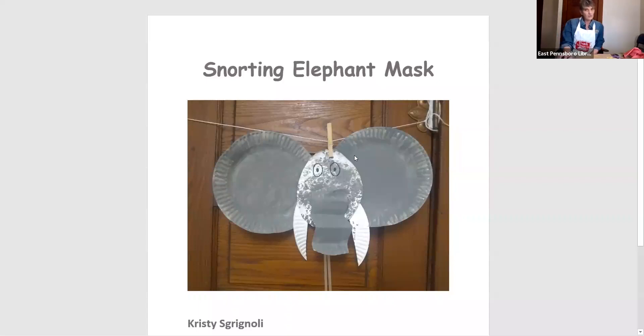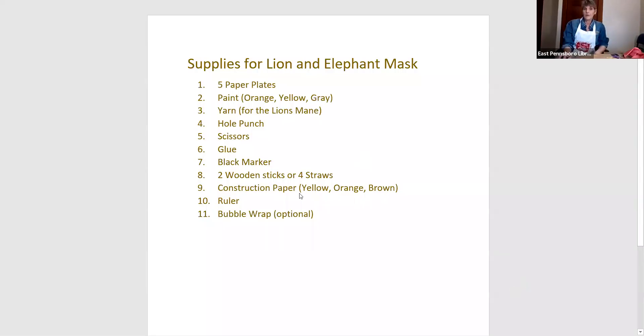Ours is going to look just a little bit different than that. Let's get to the supplies and what you're going to need to make both masks. You're going to need five paper plates — four of them are going to be for the elephant, and one of them is going to be for the lion.